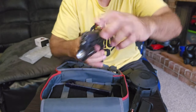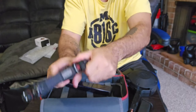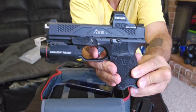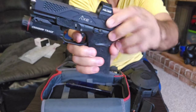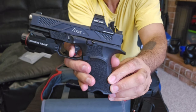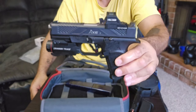I'll let you guys see the trigger pull. Rack it back — there's a nice little take-up, it breaks nice and clean, and the reset on it is nice and small. Yeah, definitely a fan of the trigger.